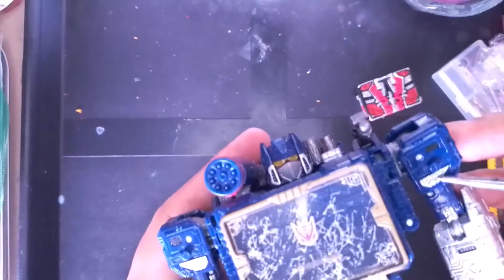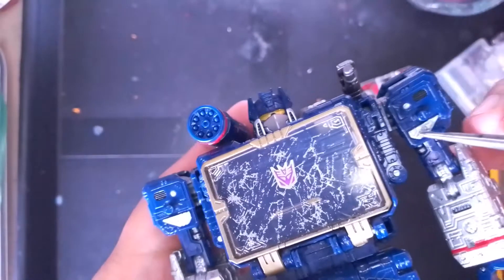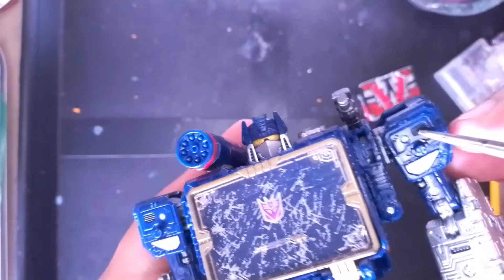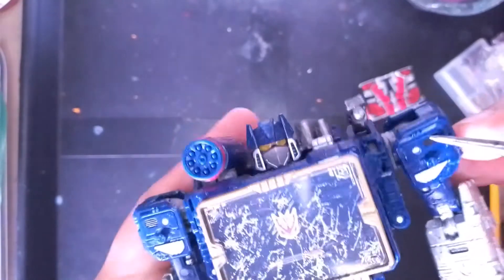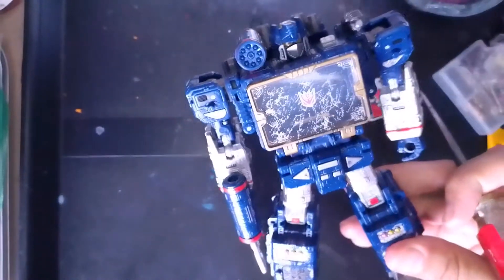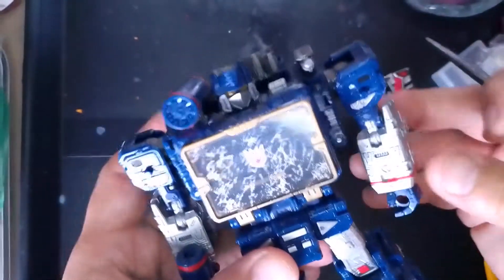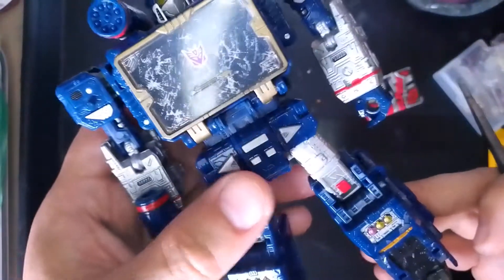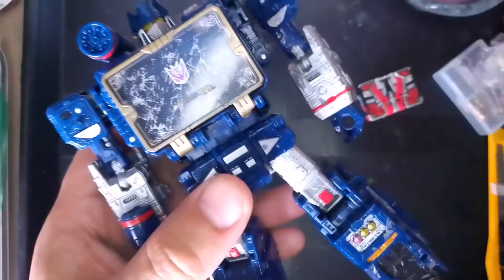This silver detail on the shoulders I painted. I painted this detail right here — these tiny vents — black. I also based a little bit on the Masterpiece from Takara, you know, picked out some details there as well.